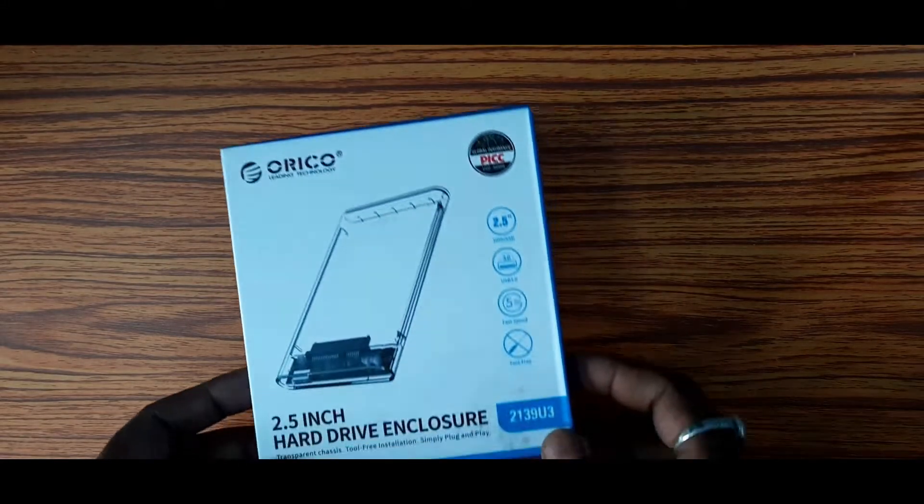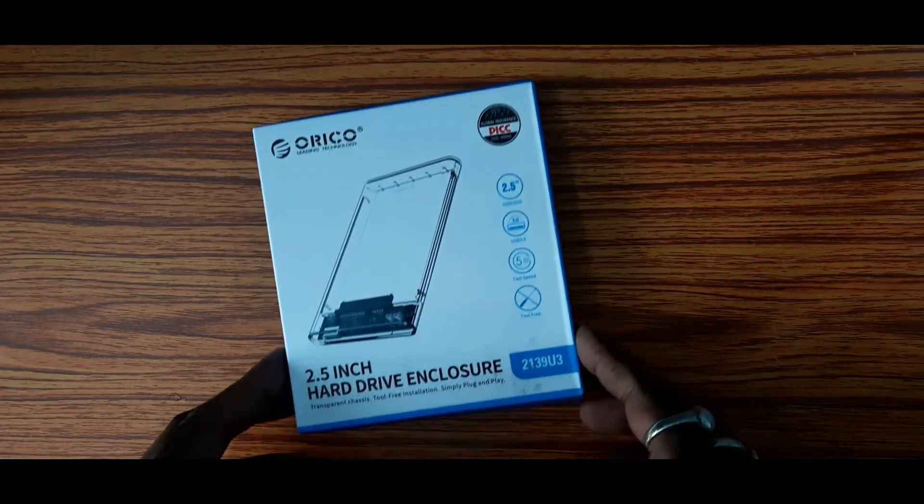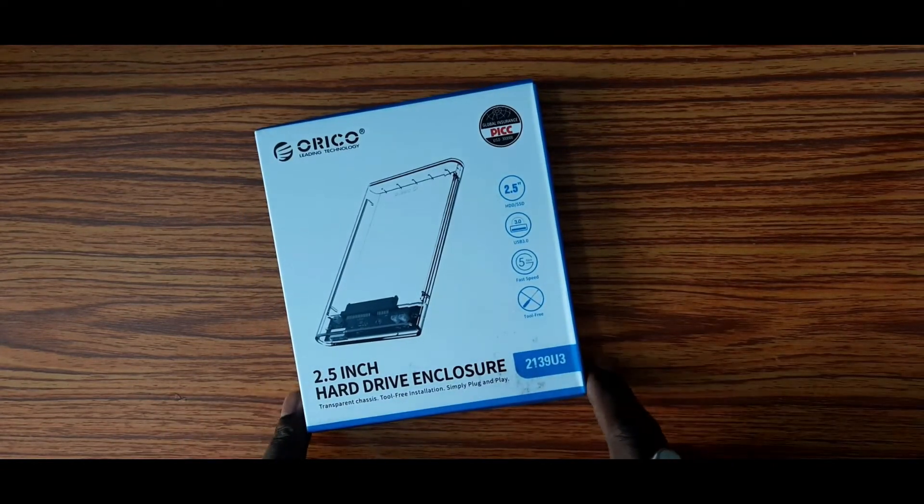Hello everyone, welcome to our channel. Today I am going to show you a short 2.5 inch HD drive enclosure.